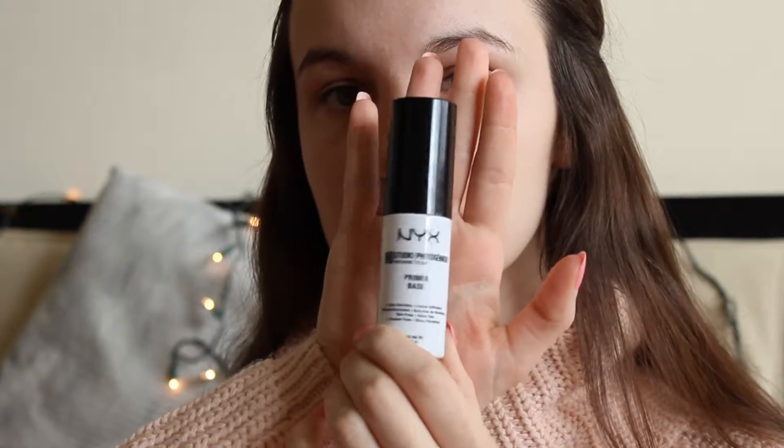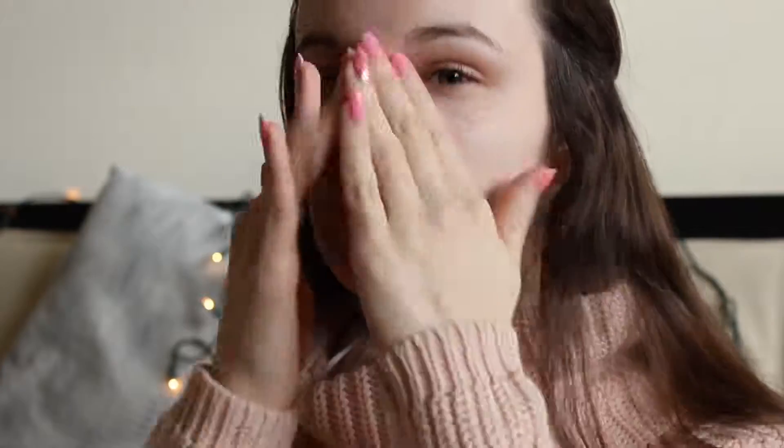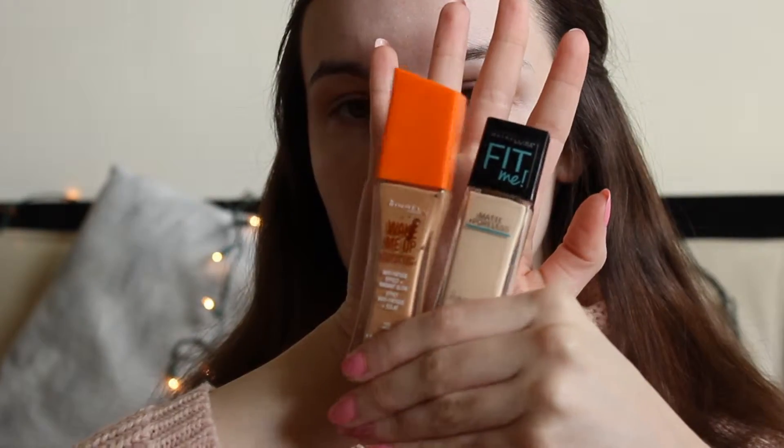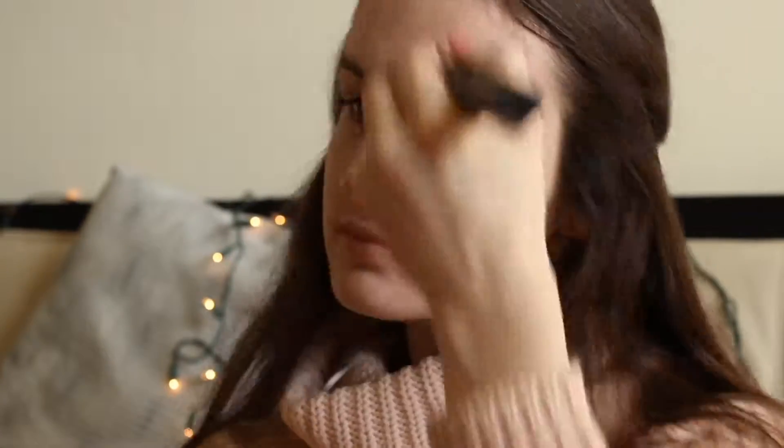I have no idea what I am doing here — I'm no makeup artist, I just do what works for me, but it might work for you too. After pulling my hair back and moisturizing, I'm dotting the NYX HD Studio Primer on my face and rubbing that in. I mix two foundations to get my perfect color: Rimmel Wake Me Up in Ivory and CoverGirl Fit Me in Porcelain, using a Spa Essentials brush to blend that in.